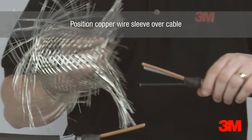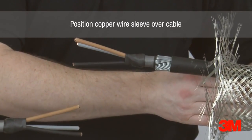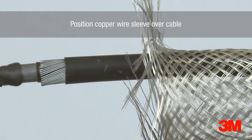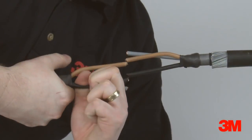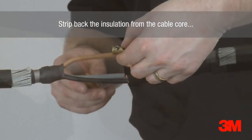The copper wire sleeve is positioned over the cable. The insulation is then removed and connectors are installed.